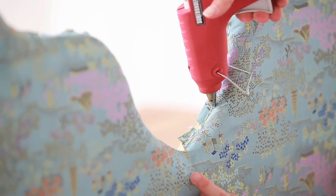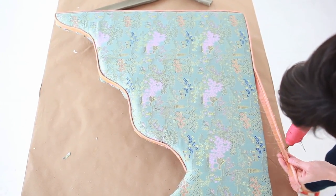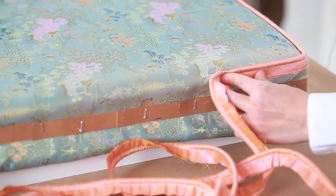Use a hot glue gun to tack the welting down. We chose to use a contrasting color.